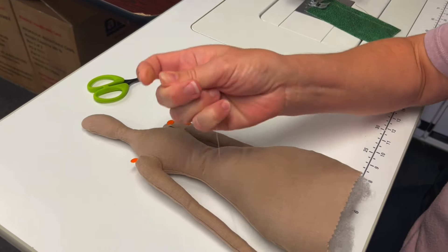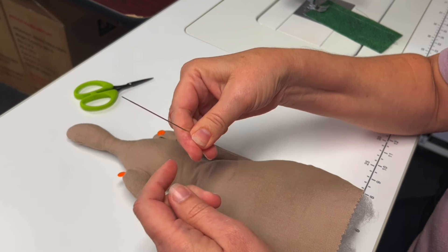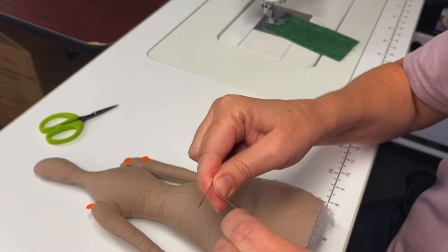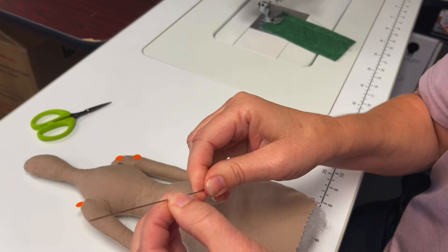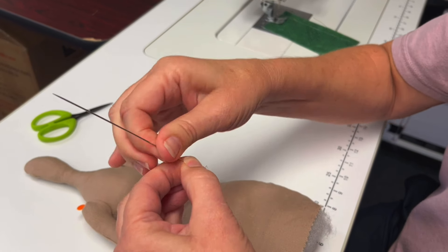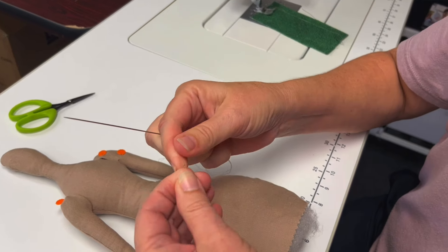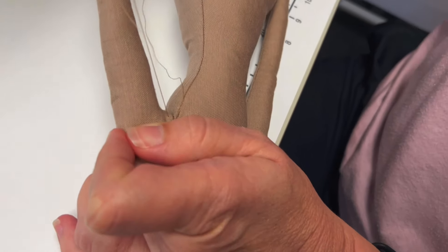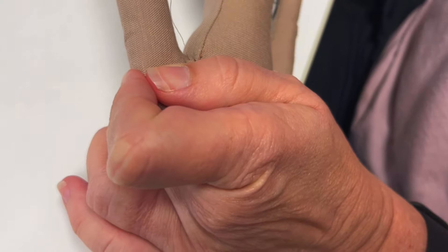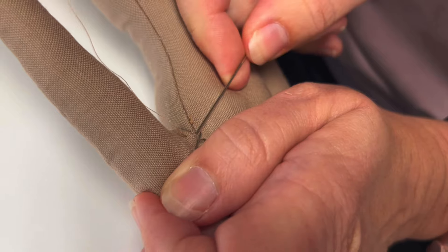We're using polyester thread because of its strength. Taking a doll needle, we're going to make a quilter's knot. Wrap the end of the thread around about five times, hold on to the thread and pull all the way to the bottom and you should have a knot. Starting just under the arm, whip stitch the arm in place.